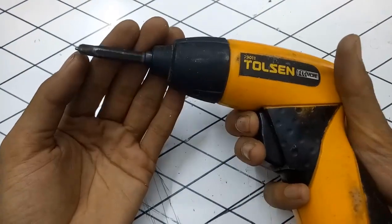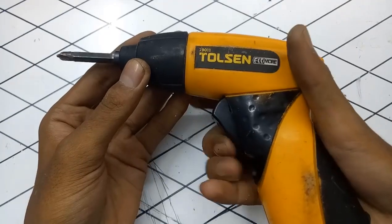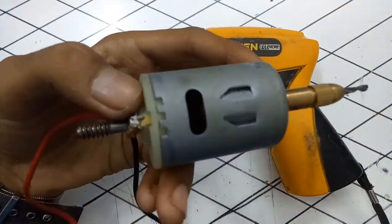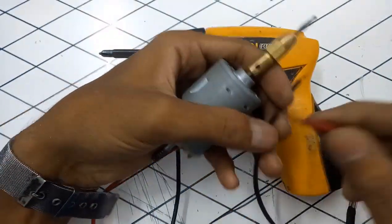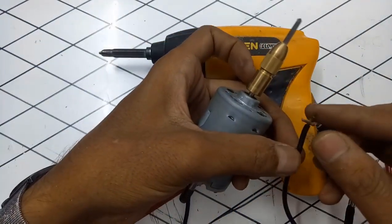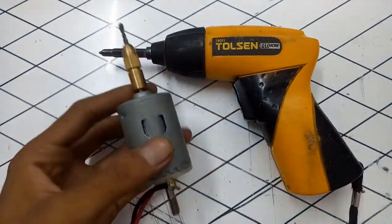I have these tools and this drill — this is my old drill, but this drill does not work perfectly or have enough energy to drill things. So I found a new motor in my old wire house.